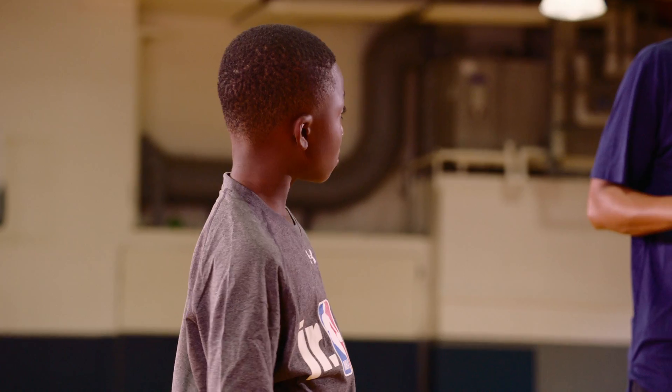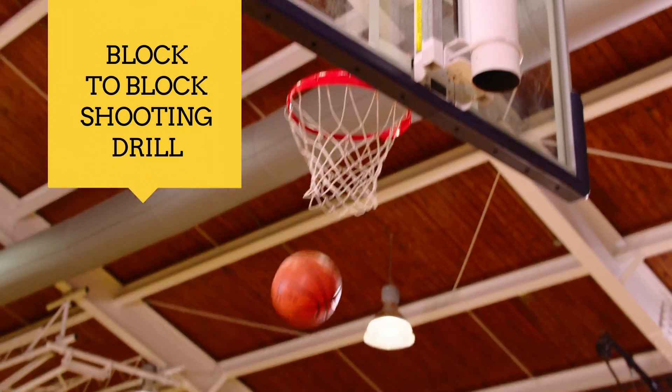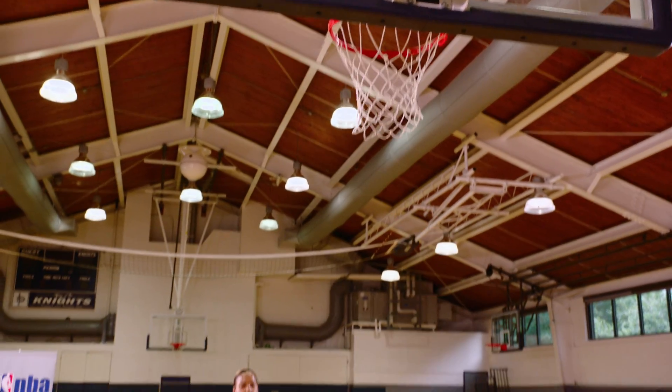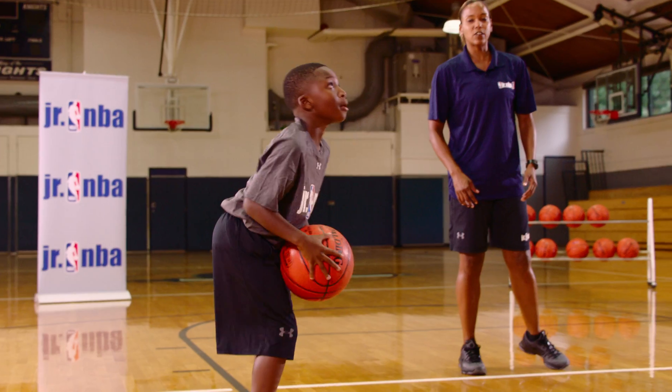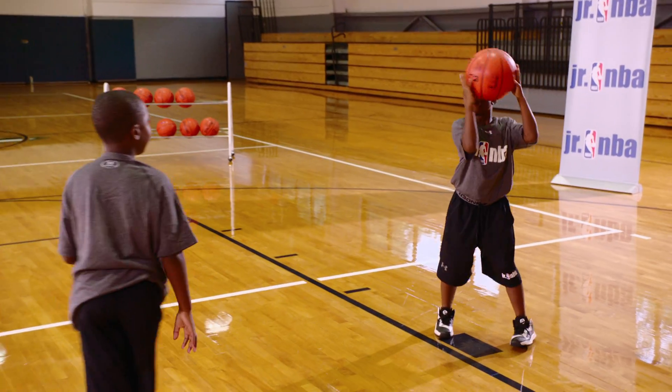We want to go for accuracy. You ready shooter? Here we go. Good. We got the rebounder, he's ready. He's got a great follow-through. He's actually getting to his spot pretty quickly. All you want to do is get to your spot and shoot.